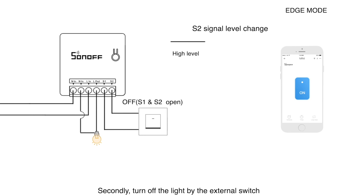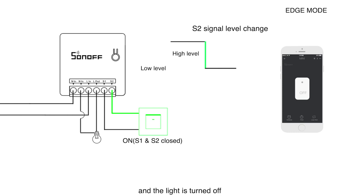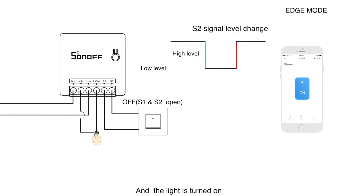Secondly, turn off the light by the external switch. S1 and S2 are connected, and a falling edge from S2 is detected by the Mini firmware. Lastly, turn on the light by the switch. A rising edge from S2 is detected by Mini firmware, and the light is turned on.